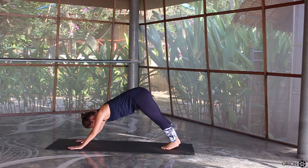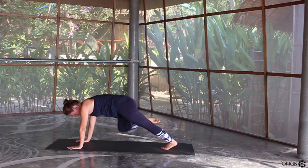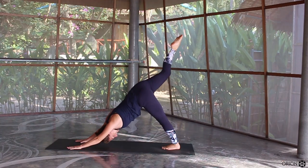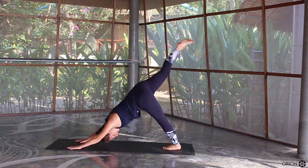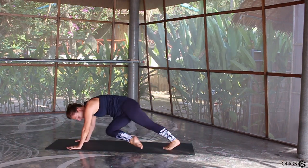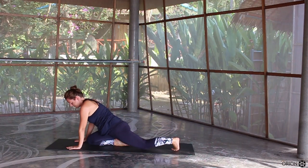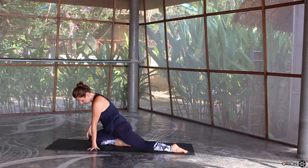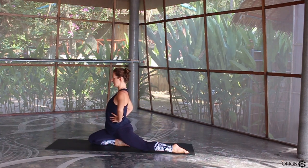Let's engage the core a little bit. Inhale, lift the right leg high to the sky. Exhale, right knee to the right elbow, to the outside of the elbow. Inhale, right leg high to the sky. Exhale, knee to the nose. Inhale, right leg high to the sky. Exhale, bring the knee to the opposite elbow. Inhale, right leg high to the sky. Exhale, knee to the nose and then bring the knee down.